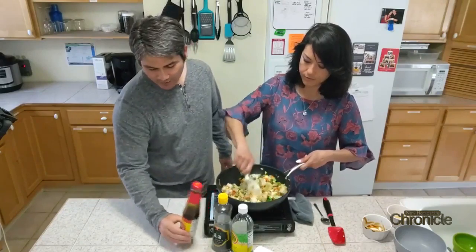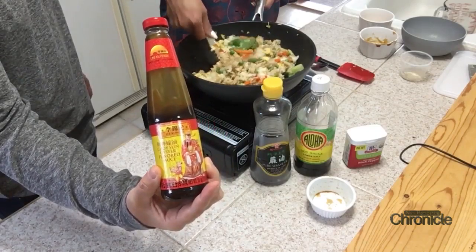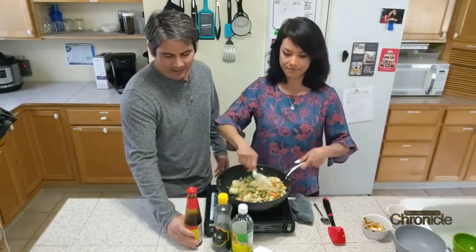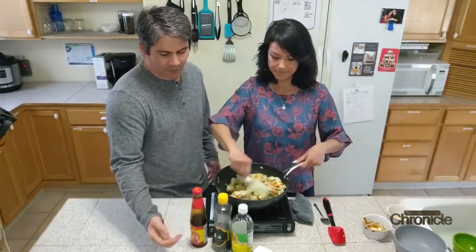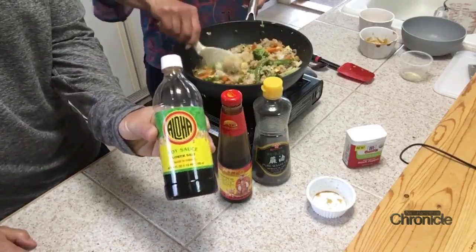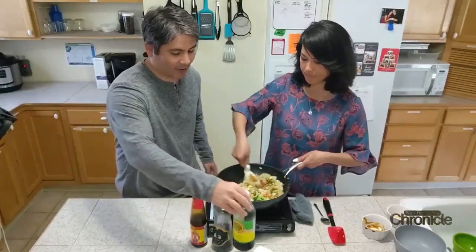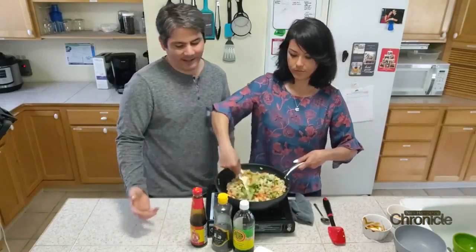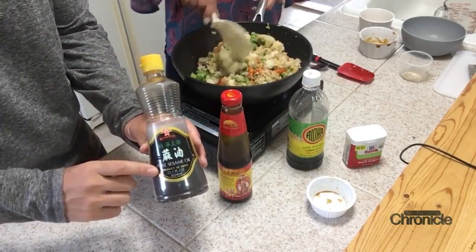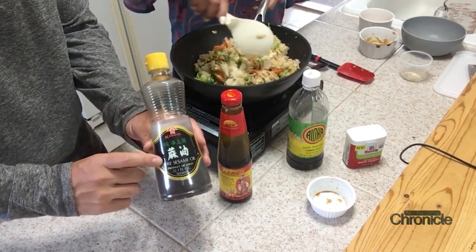You can substitute hoisin sauce for oyster sauce — either will do, giving you that nice sweetness you need in Hawaiian style fried rice. We love Aloha Shoyu soy sauce; there are so many types but this is our favorite, and you can find it on Amazon. For sesame oil, we got ours at an Asian market, but you can find it at most places.